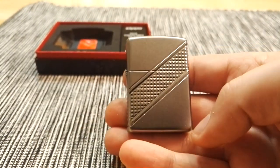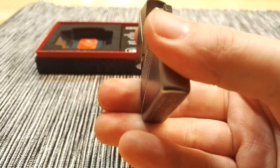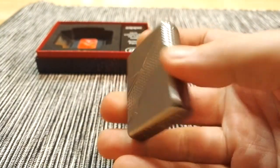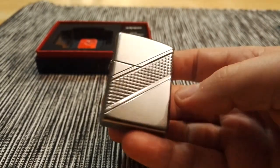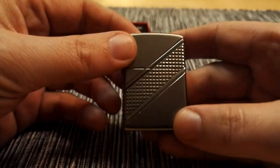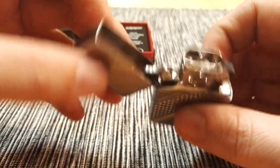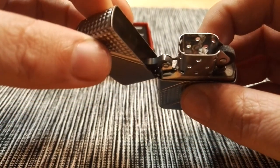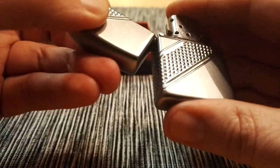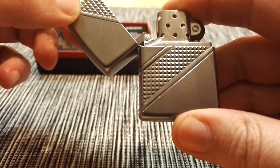Let's listen to the Zippo sound. This is in fact one of the better Armor lighters I have. The sound is nice. And the hinge isn't very loose.